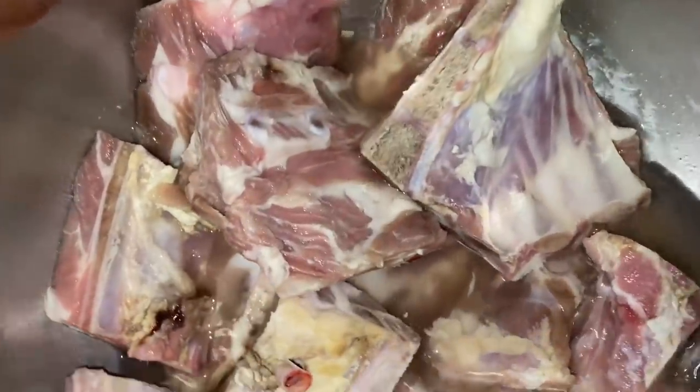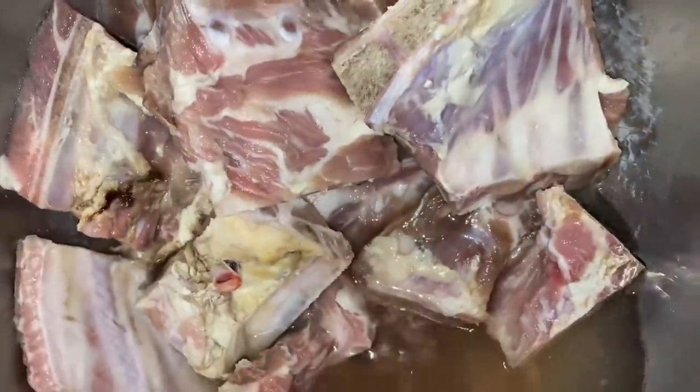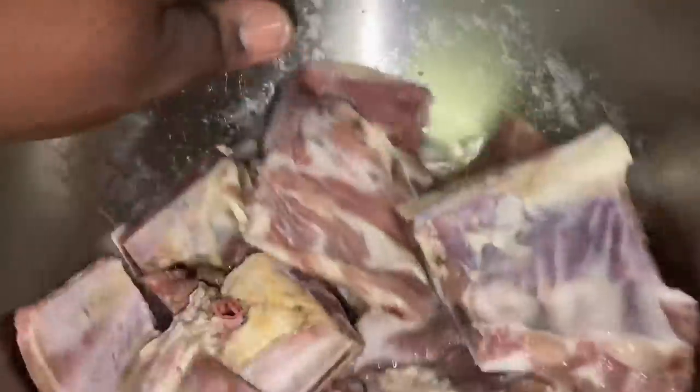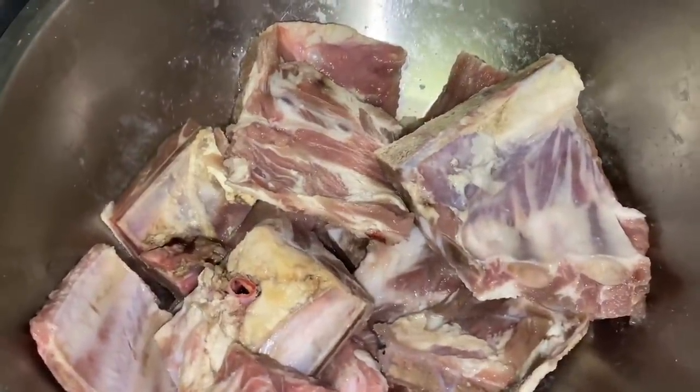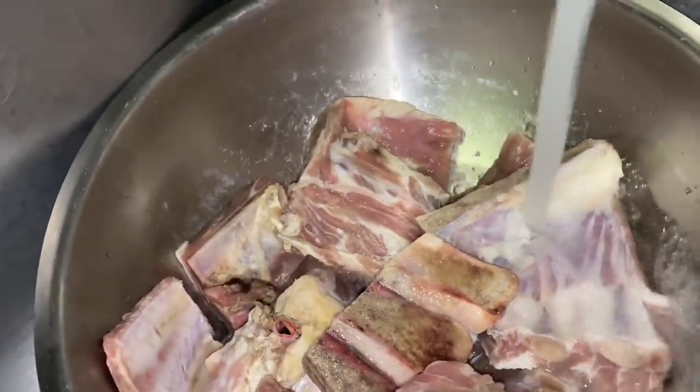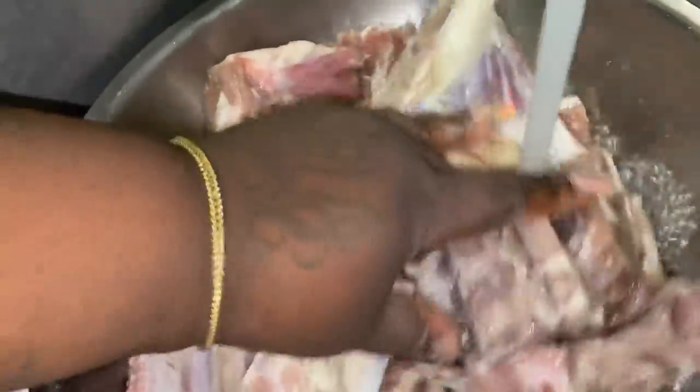Alright y'all, here's how my neck bones is looking. It's been about 30 minutes. Okay, let's get one more rinse off. You see how much cleaner the water is? I need my meat.